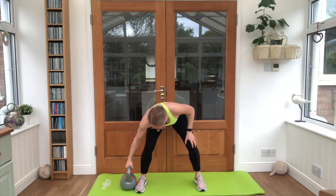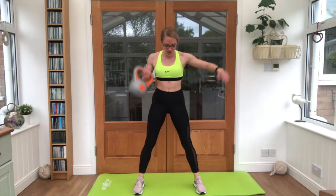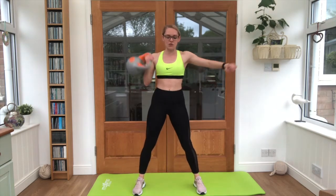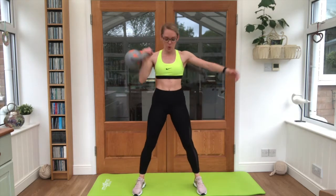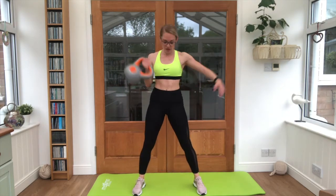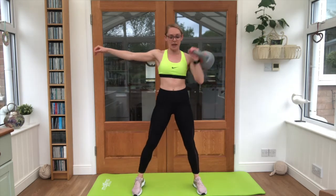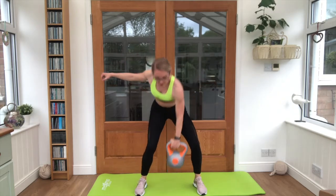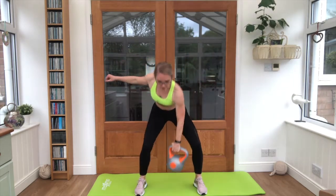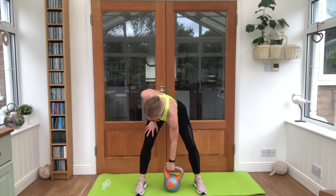Six reps of each exercise to finish — we can do it. This is round number three. Deep breaths. Kettlebell clean — snatch it up and down. Six reps. Switch it straight to the other side when you're ready. Good job, good job.